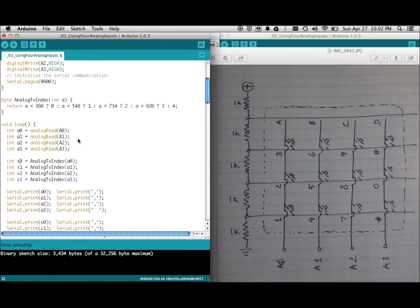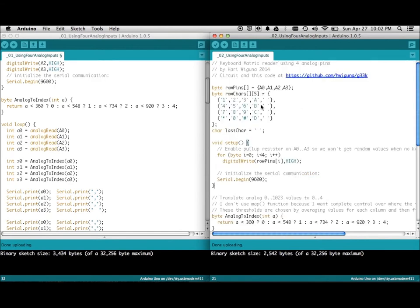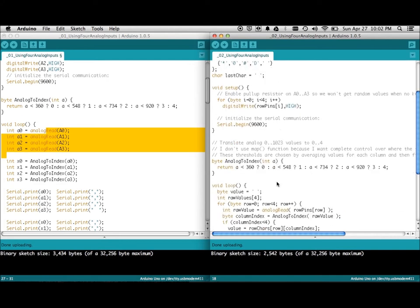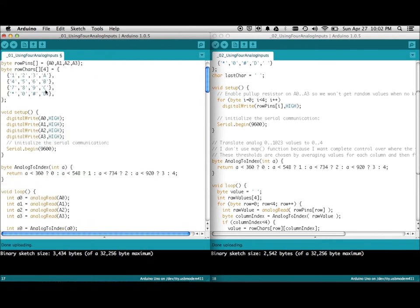That's version 1. Version 2 takes it one step further — I cleaned it up so instead of doing the reads manually it's in a loop now, doing the same thing for all rows iteratively. In setup, there's something interesting here worth noting.